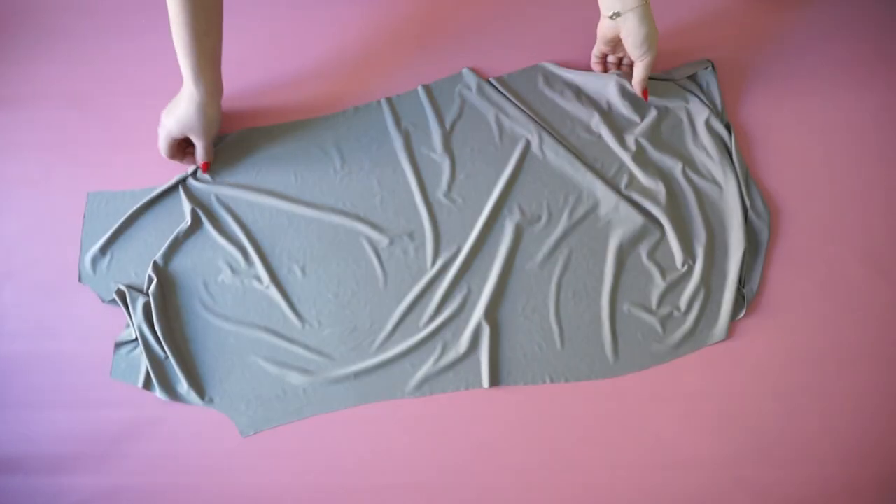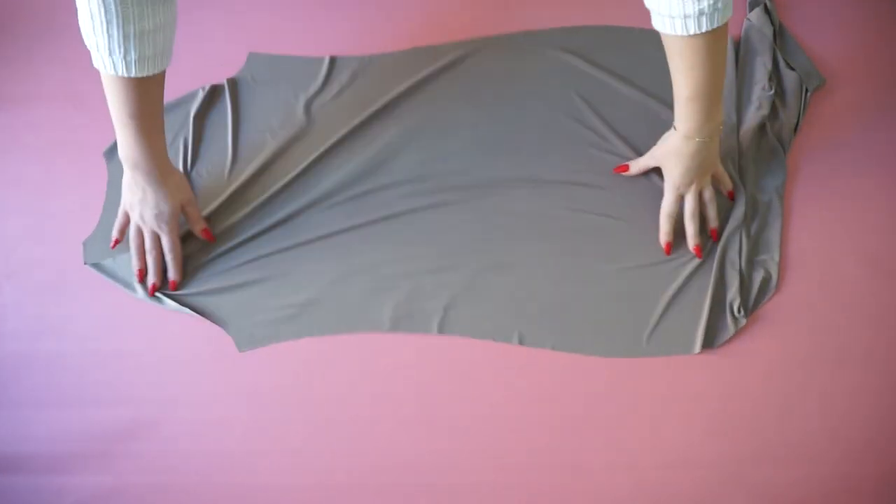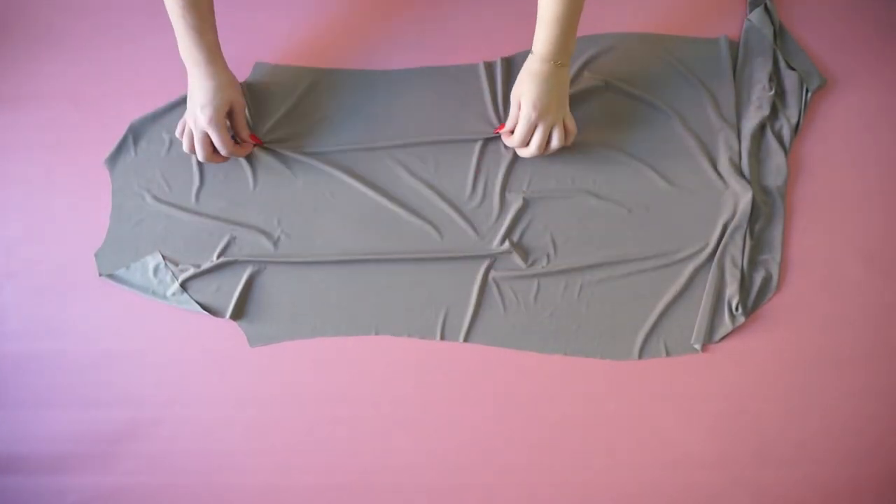Starting with the back piece — because I have two incisions on the back — I'm going to start to sew those two incisions.